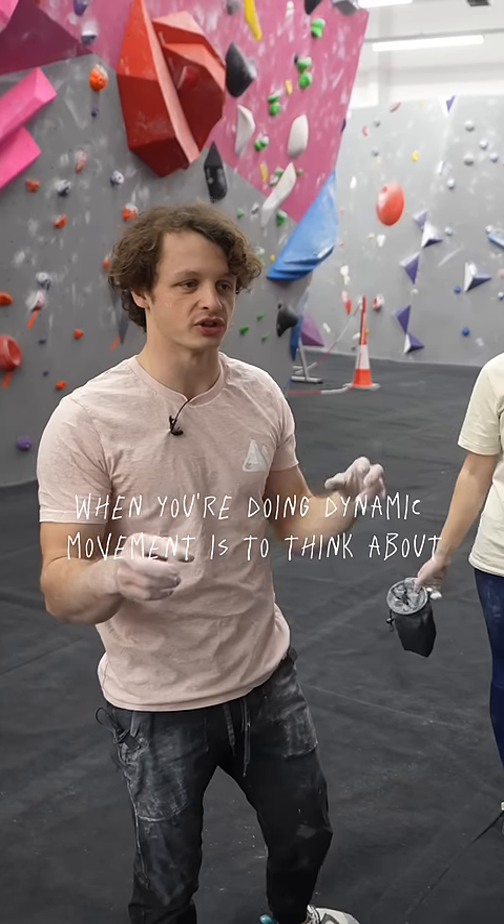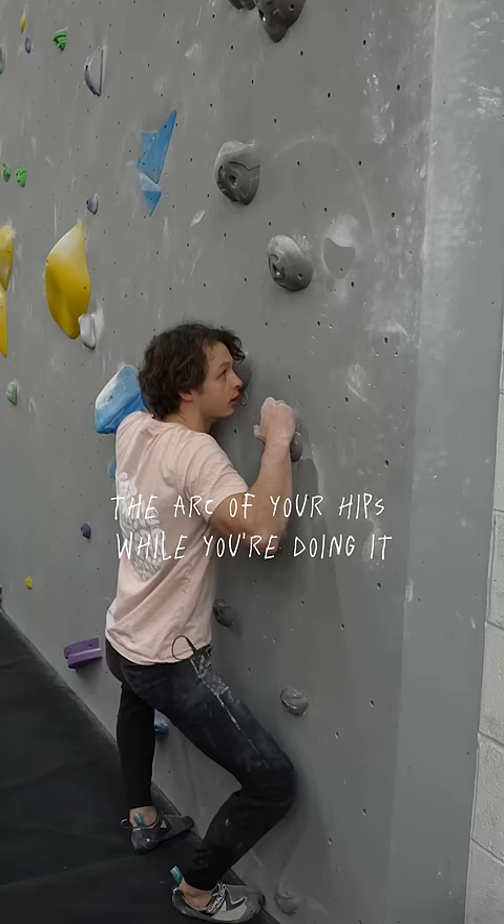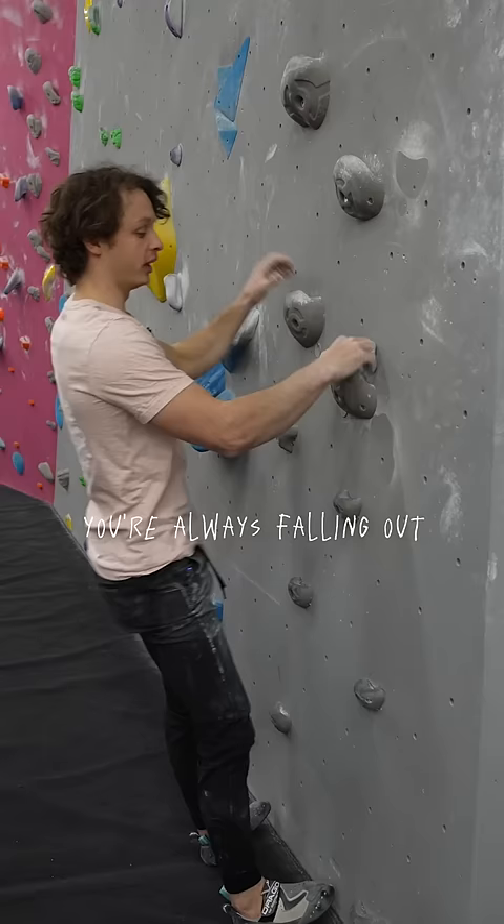A really important concept when you're doing dynamic movement is to think about the arc of your hips while you're doing it. So you start in close and then you come up — you're always falling out. When you're coming out from a move, you're always falling out.